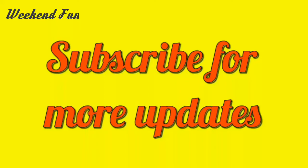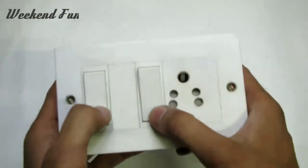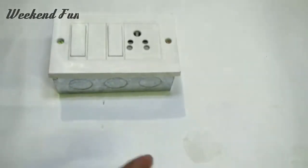Subscribe to our channel Weekend Fun to get more updates. You need a normal electric board and an unused mobile charger.